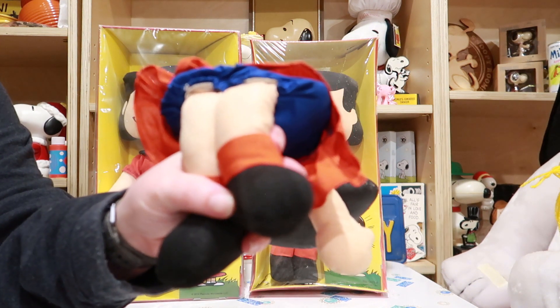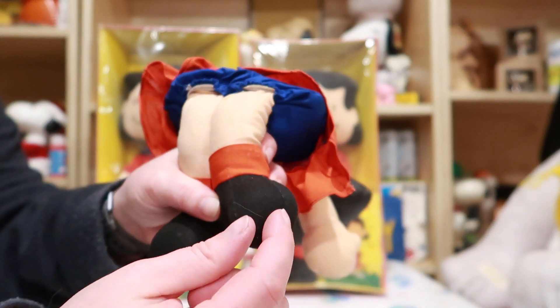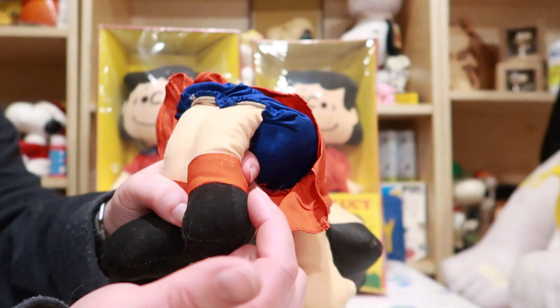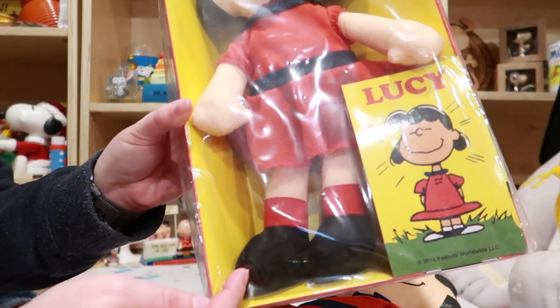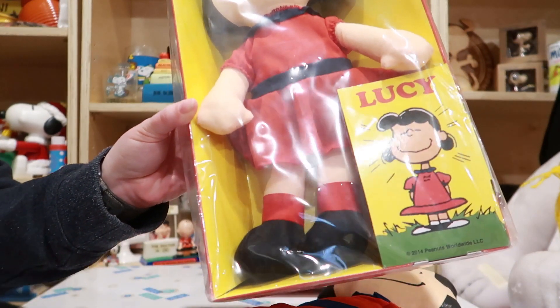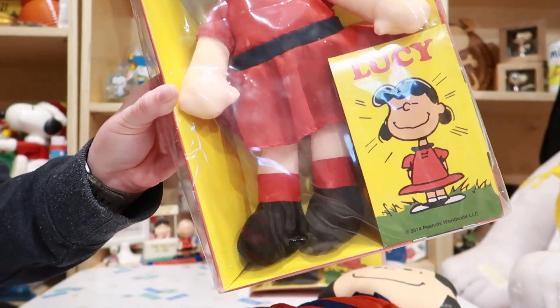Hopefully you can see this — there's basically a strip here for the middle of the foot, and then there's a piece over here and a piece over here. Whereas on the newer doll there's just one seam down the middle, so there's just the two pieces on the side.